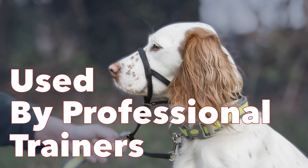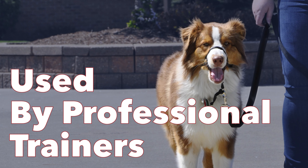My name is Steve Applebaum and I've been a professional dog trainer for over 40 years. I use the Walk & Train, and my school, Animal Behavior College, has recommended this product for decades.